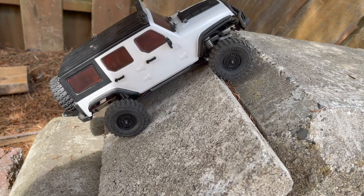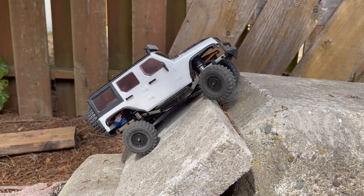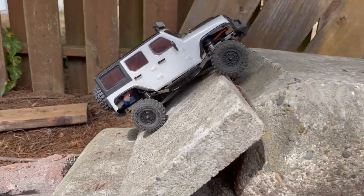At least get the tires locked in the front there and see if it'll work. Eventually it'll catch and make that - let's see.